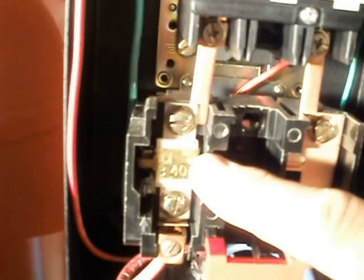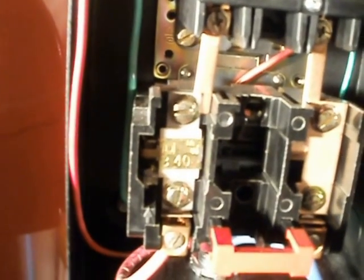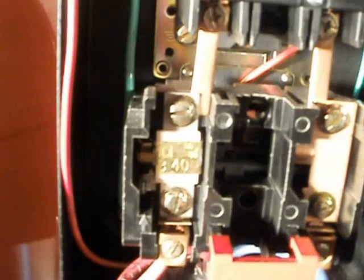Down here on the left is the heat element, which simulates the heat created by the motor, so it has to be sized to match the motor. As the load increases, it gets hotter and hotter, and if it trips, it will interrupt the circuit to the coil and shut the motor off.